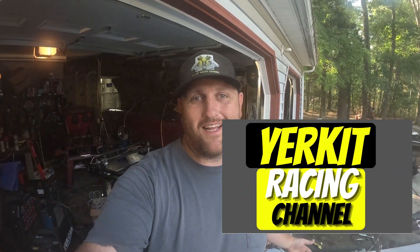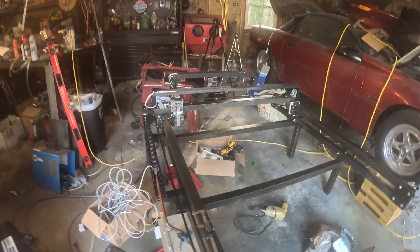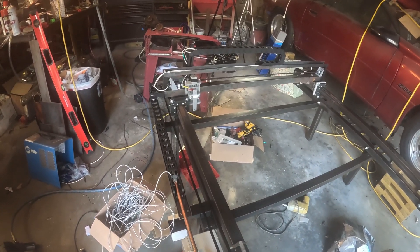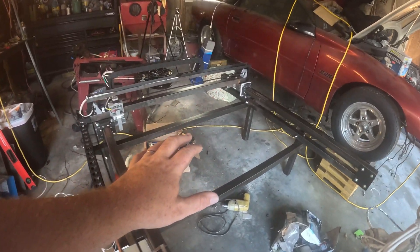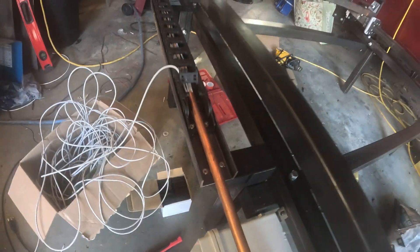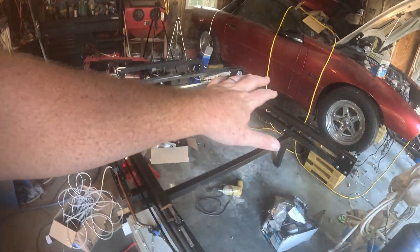Welcome back to the channel, it's Kevin again here with Yerkit Racing. We're back out in the garage today for another one. Forgive the mess because it's been a whirlwind of work going on. We've got to get it all cleaned up, but we're building a CNC plasma table based off of JD's Garage plans. We've expanded it, made it a roughly four-by-four cut dimension, added a second Y-axis motor and a second gantry. We've also added a drag chain setup and all that's working out pretty good so far.